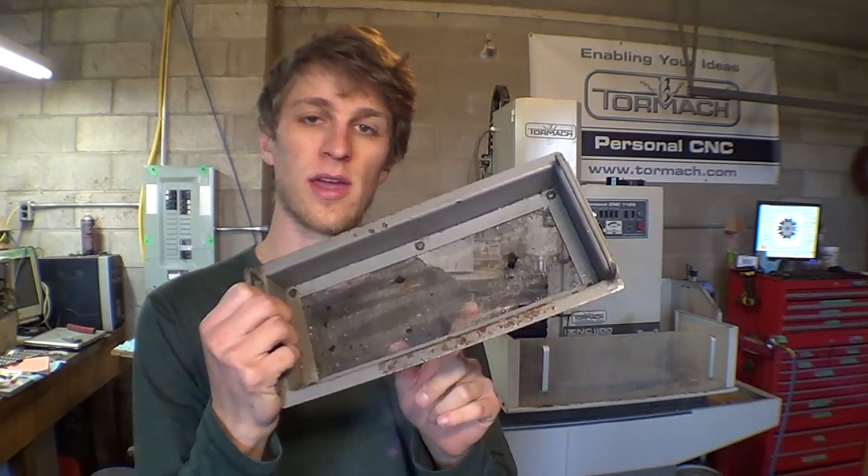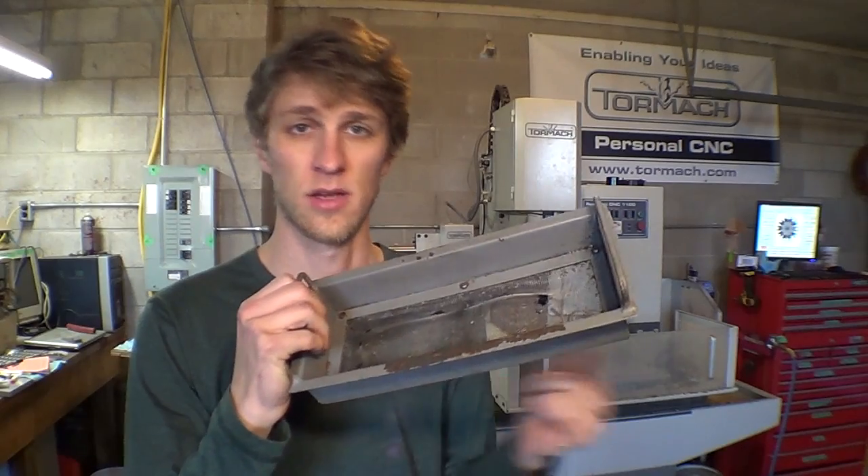I've had my Tormac Mill for just over a year and a half now, and in that time I've used it a lot. Run it hard and quite literally put it away wet. Things like the coolant drain screen see a lot of wear.